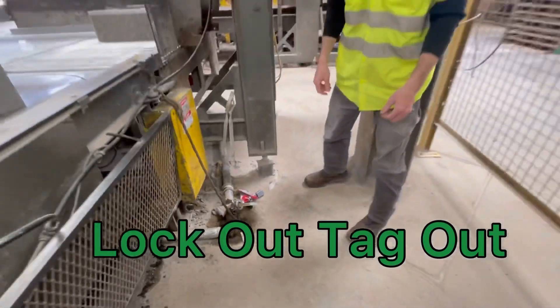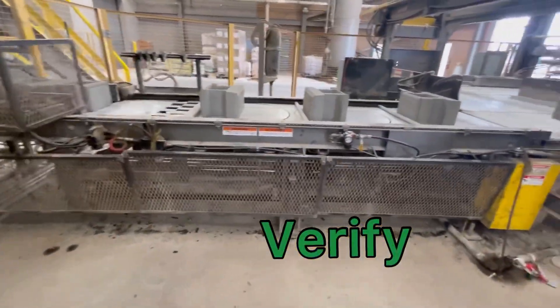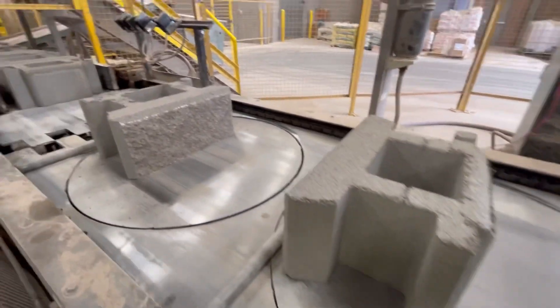Once you have locked out the system, it is time to go back to the control panel and test to make sure that everything is locked out properly. The last step is to verify that all sources are locked out properly and all energy has been released from the machine.